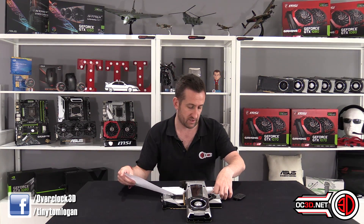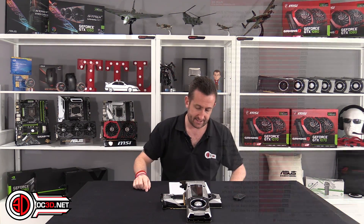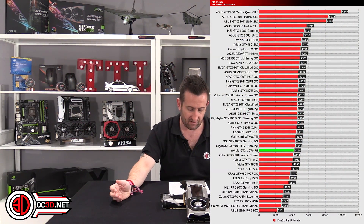I'm going to jump straight into some performance testing, and then at the end I'll talk about power efficiency and power draw, because I'd really like to get the performance out of the way first — and you'll see why in a little bit. So look at the graph when it appears — there's the 1070 in the graph.